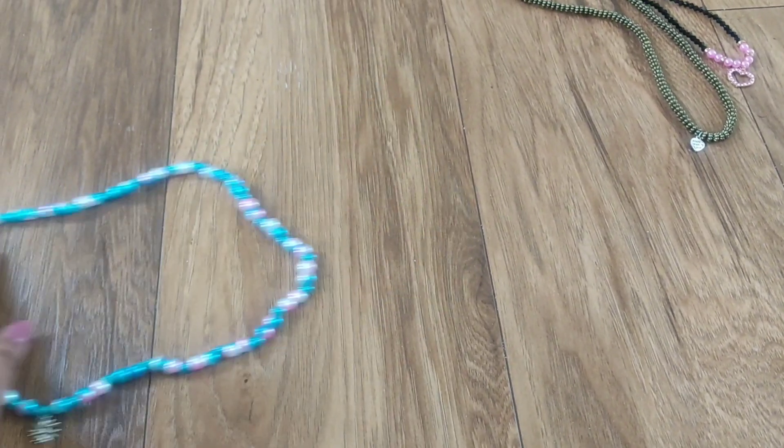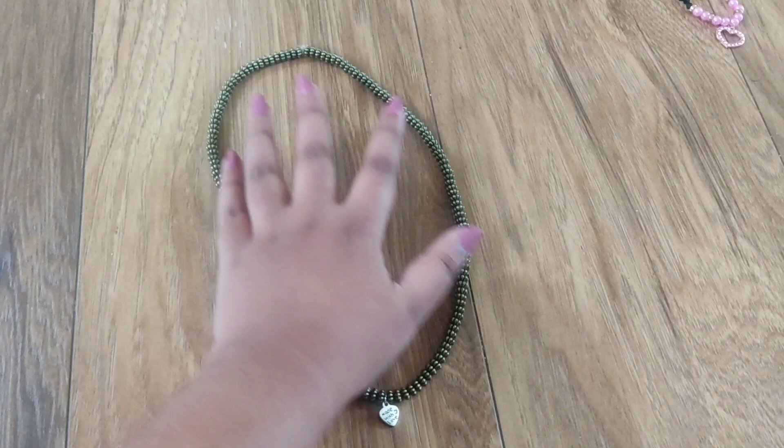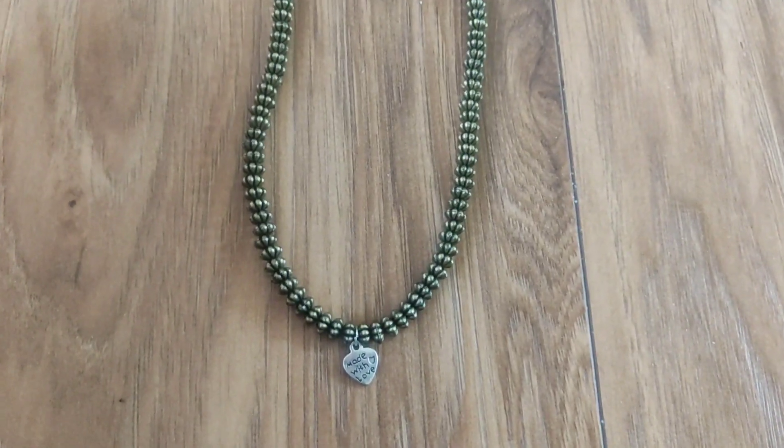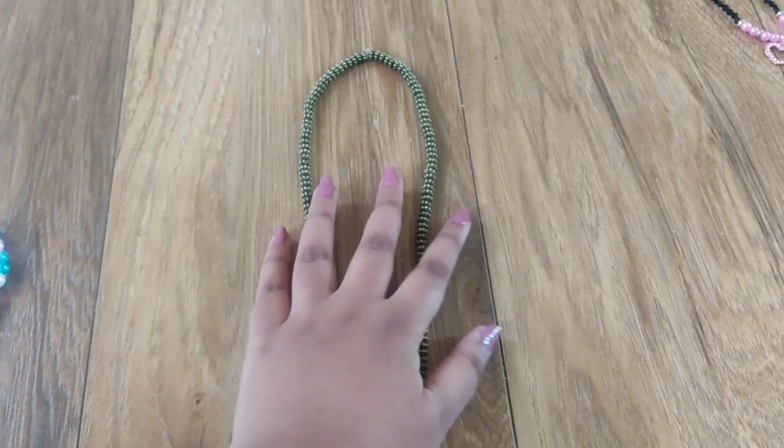So let's move on to the next one. This is a very normal choker type. This is something which you can wear on a daily basis. If you're just getting out with a T-shirt, then this one will be the perfect match for jeans.